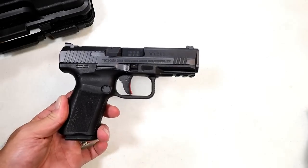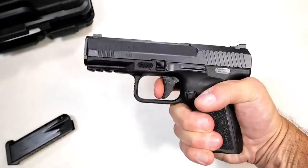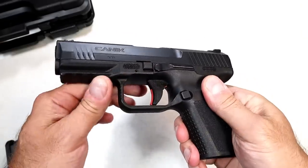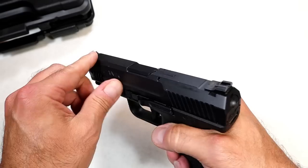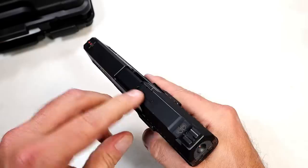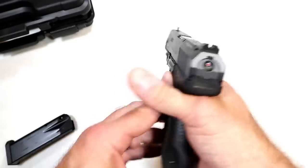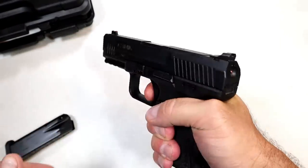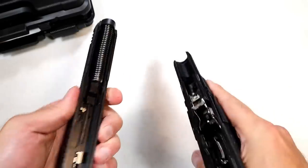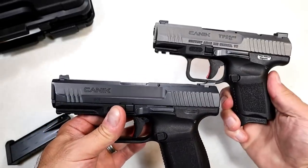Here's the TP9 Elite Subcompact — Canik's smallest handgun. This SF Elite is the same thing except it has a 4.2-inch barrel and a sweet trigger: 15 rounds, measuring four and a half pounds with a very audible reset. It does have a rail, front serrations, fiber optic front sight, Warren Tactical rear sight, a striker fire indicator, loaded chamber indicator, and ambidextrous slide stop. The mag release can be switched over as well. One thing I like about this model is the disassembly — you just pull it back a bit and the slide comes right off. To put it back on you get it in position and just like that, it's back on.